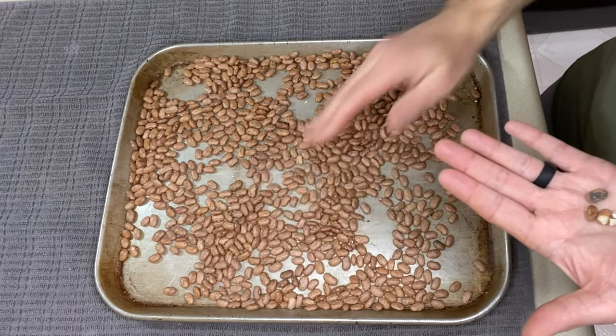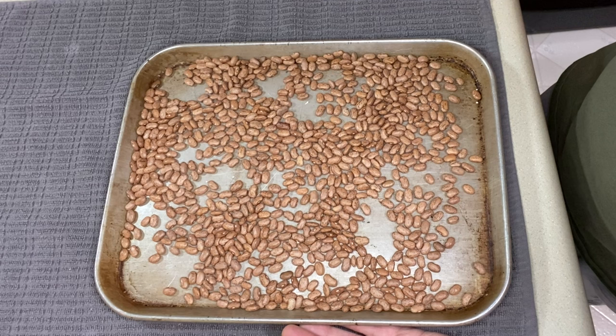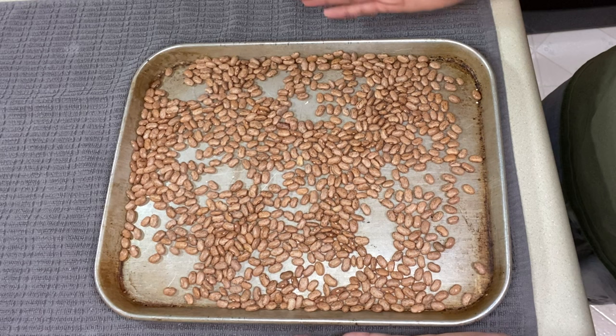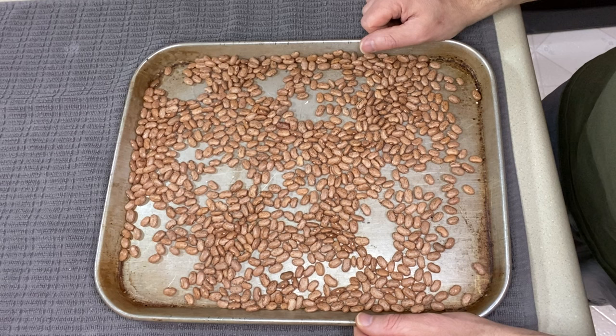Once you've gone through these, give them a good rinse and they're ready to move forward with your recipe. It only takes a minute. You're going to make sure you don't have anything weird in it — mold, broken beans — they'll cook up better for you and you'll get a great recipe from it. Thanks for watching. Please leave any comments below, give me a thumbs up if you like the video, and I hope to see you on the next one.